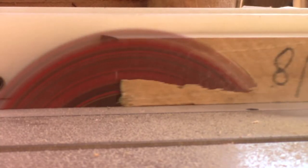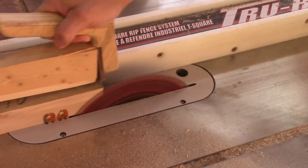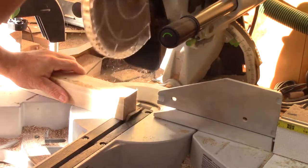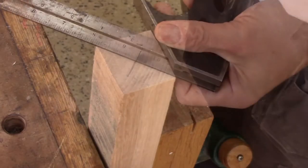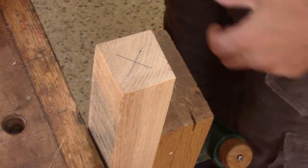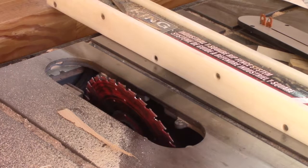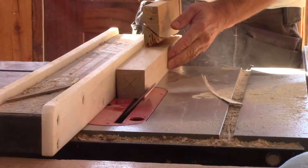I still have to make the handle. I begin by ripping a piece of elm square. When it's done, I make sure both ends are cut square. Then I can mark the center of each end — this will help me later. And to help me turn this round, I tilt the saw blade at forty-five degrees and remove all the corners.